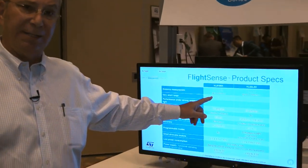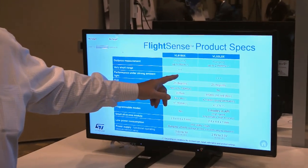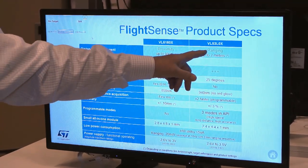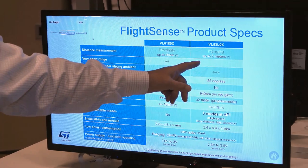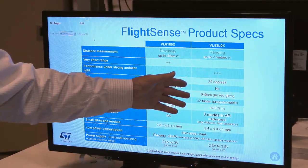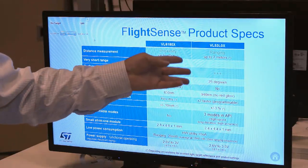Here are the two parts. The VL6180 is used primarily for proximity — are we close enough, are we far enough away, did somebody enter the room? The newer part is used for ranging, and that's the primary use right now — seeing how deep something is, how far away something is.